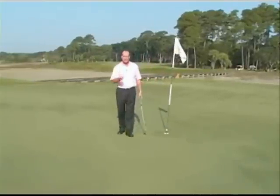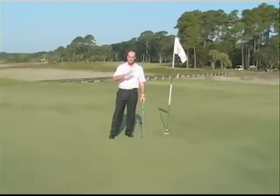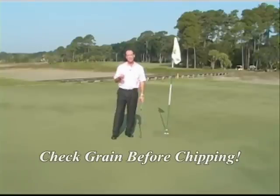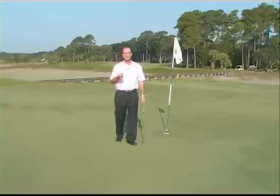Be aware when you're putting to keep an eye on how the grass looks. It might pick up speed a little bit if it's down grain, and it'll be a little bit slower into the grain. Also be aware when you're chipping how the grass lies, because those chip shots spend the majority of the time rolling as well. Good luck with reading the grain, and I hope that helps.